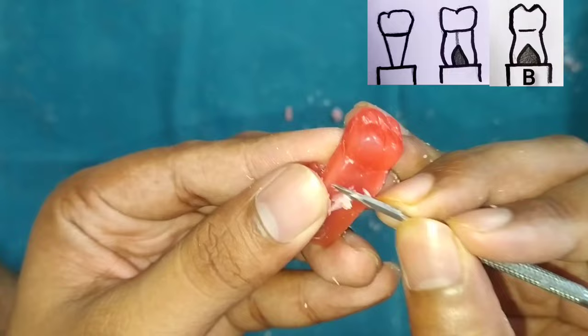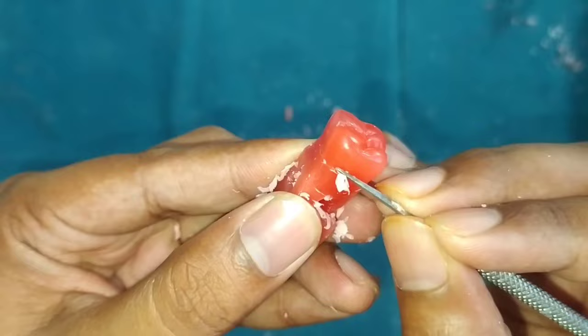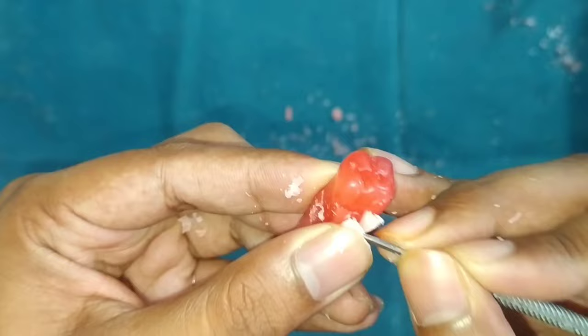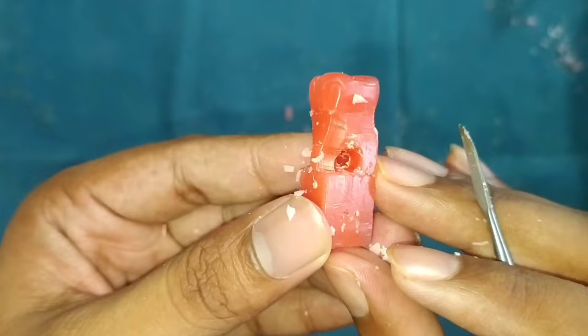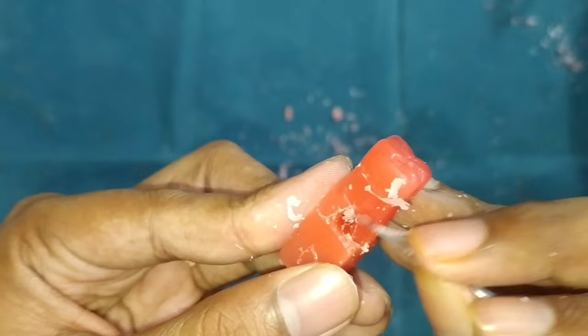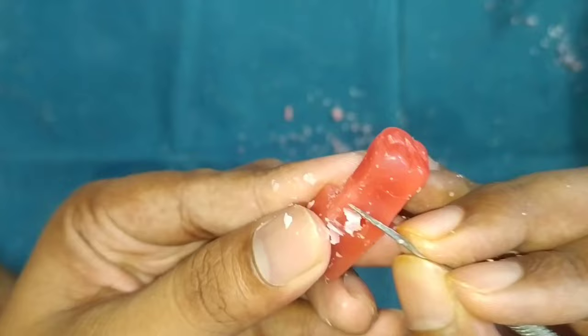After that, we will remove the wax from the cervical region — you can see the extra wax there. Make all the sharp edges smooth with the back of the carver and give the proper shape of the root.